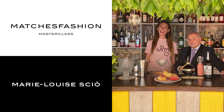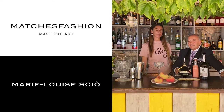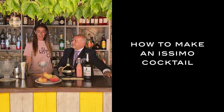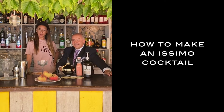Hi, I'm Mary Louise Shaw, founder of Issimo and CEO and creative director of Pelicano Hotels. Today I'm joined by our head barman, the legendary Federico Morosi, and we are going to show you how to recreate the Issimo cocktail at home and feel like you're at the beach at the Pelicano.